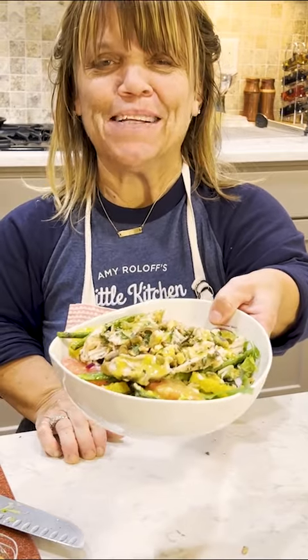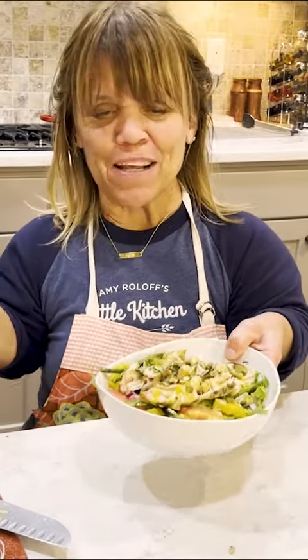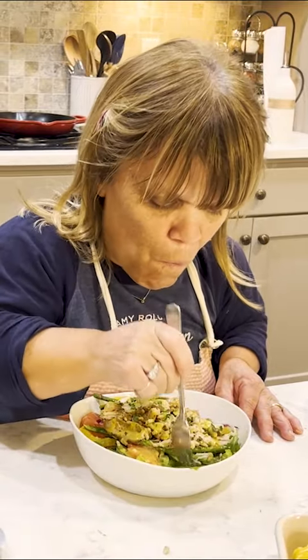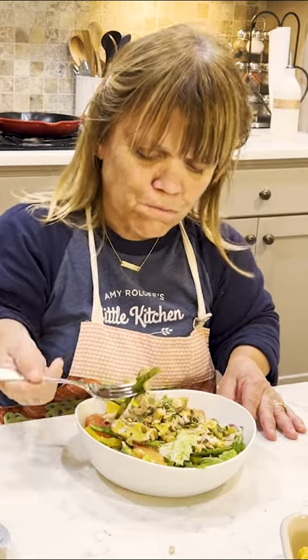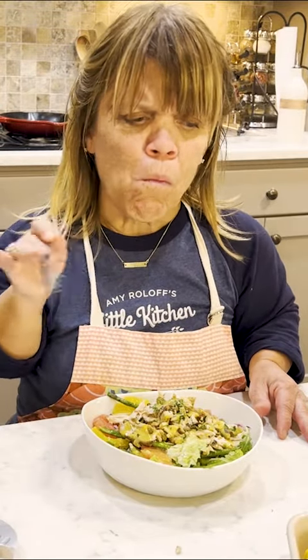That's what's for dinner tonight — grilled chicken citrus salad. You can find this recipe and all of my other recipes over at Amy Roloff's Little Kitchen, or go to my YouTube channel and subscribe. I appreciate it and I hope you like this version of a citrus salad. Enjoy! I want a little piece of citrus. This is so fresh — a little asparagus and chicken. Amy Roloff's Little Kitchen. Till next time, thanks for joining me.